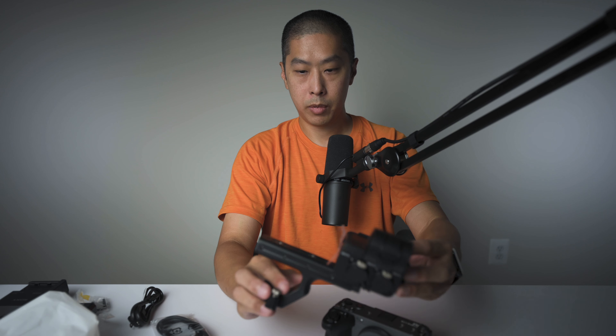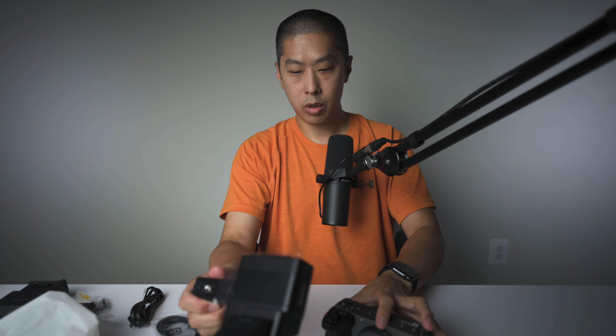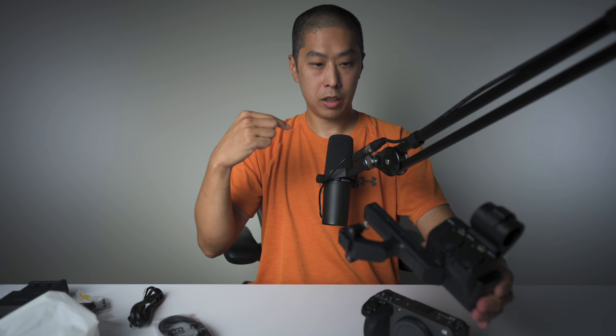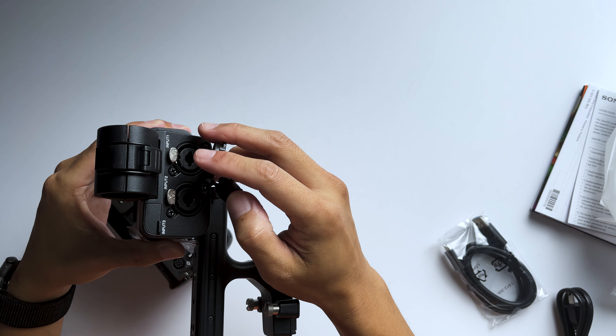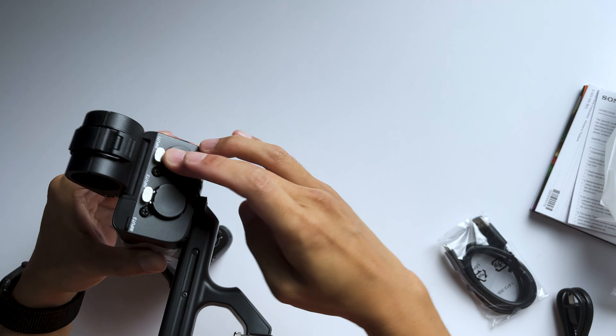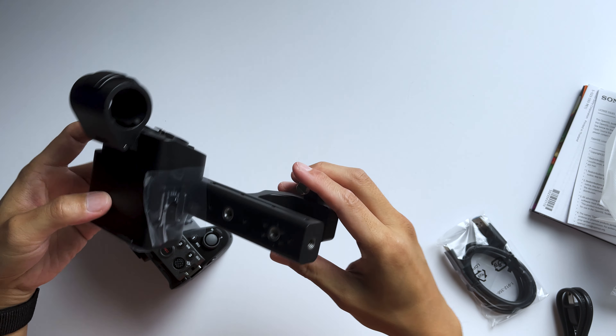We've got the camera and we've got the handle, which is controversial — some people like it, some people don't, but it's pretty cool. It's got the XLR inputs, so it's going to connect up to this microphone in the future, which is going to be pretty sweet. Just brand new. That's just really nice. I'm very impressed.